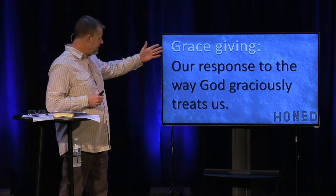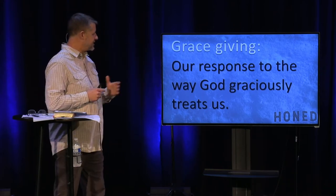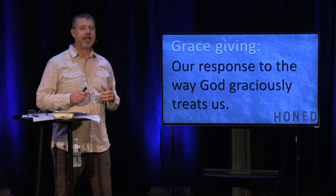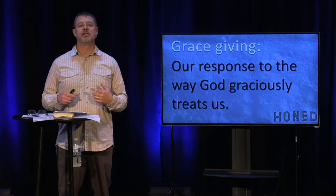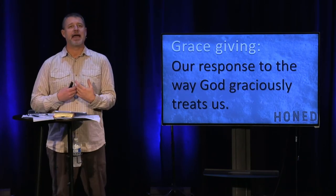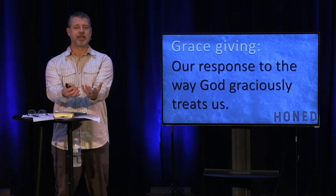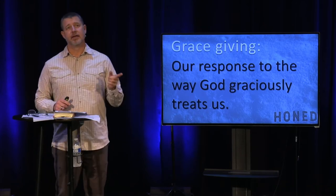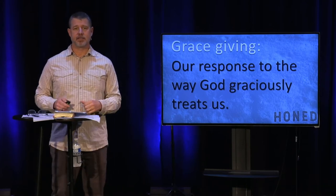We're going to talk about giving. Grace giving is our response to the way God graciously treats us. How I serve God, how I am grace-giving oriented, how I am generous — it is a response to the way God graciously treats us.